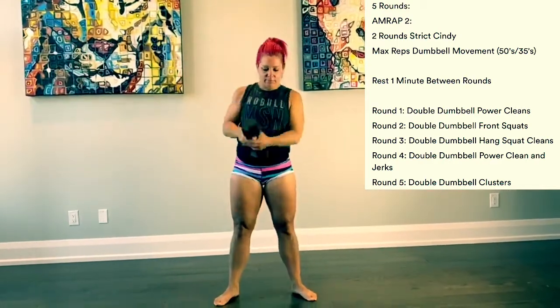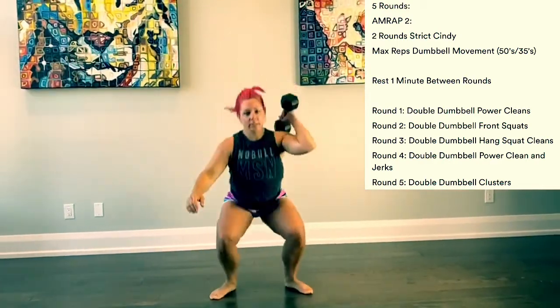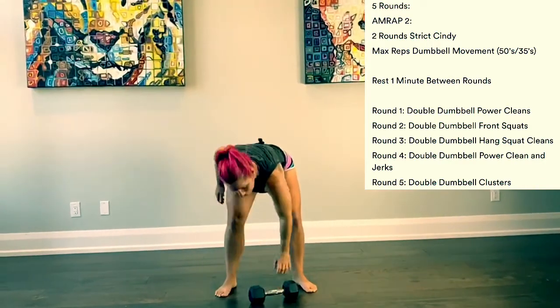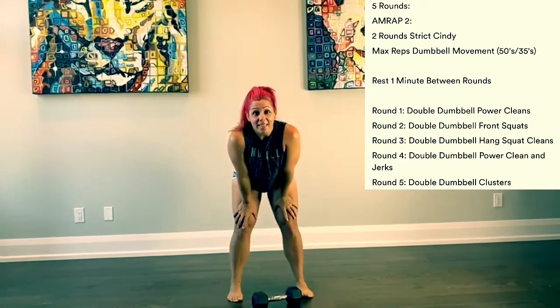Remember, you can think of a cluster as a squat clean thruster. We squat clean it and then we thrust it. So that's today's workout guys. Have fun.